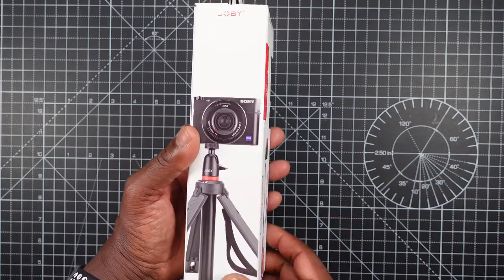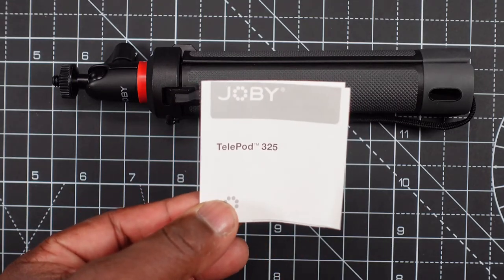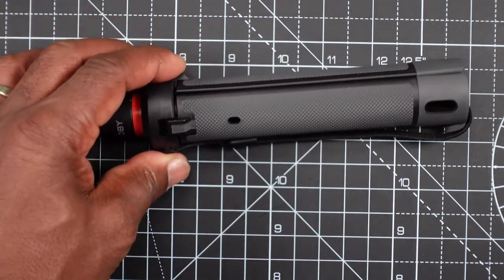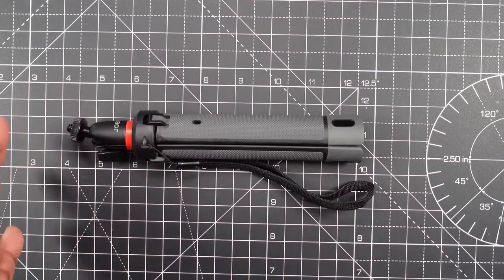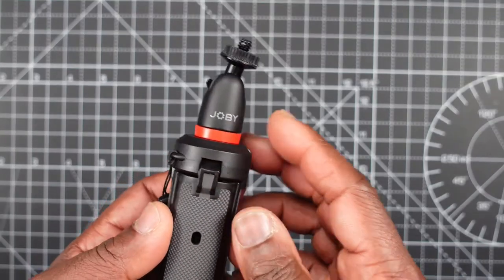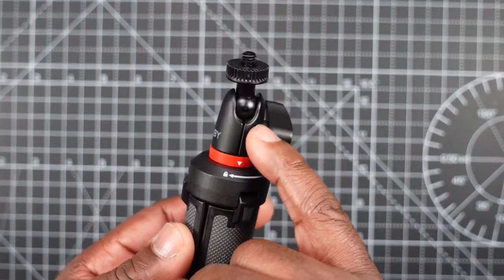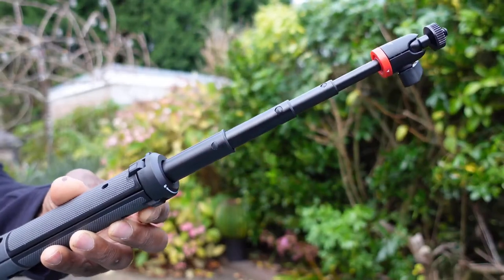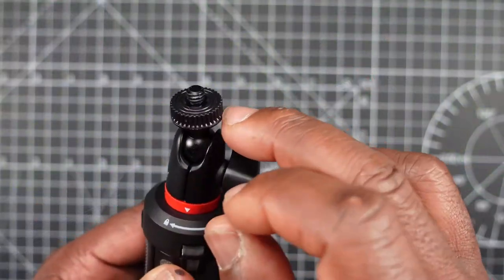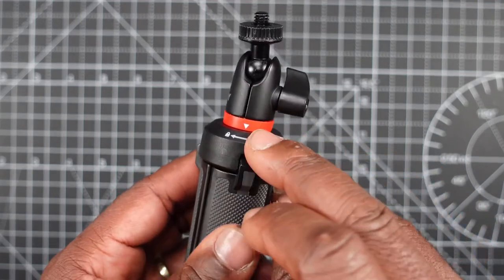In the box you get a simple leaflet explaining how to use the Telepod in different languages, and the Telepod itself. At the very top there's a small micro ball head, and the majority of this ball head is made out of metal. The only plastic parts are the top piece and the red ring with the arrow indicator.